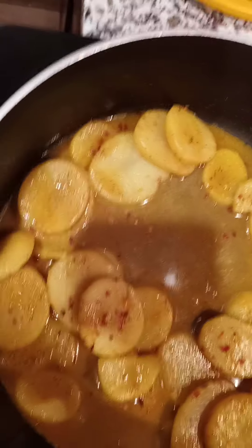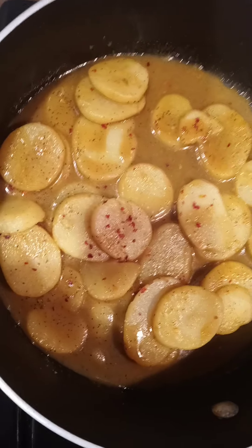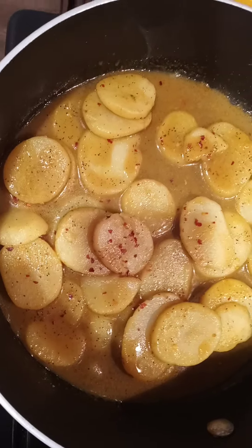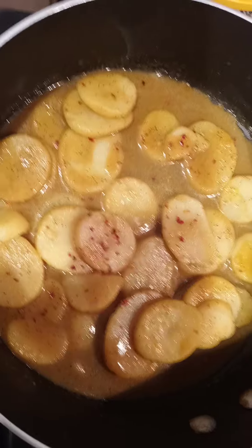I used the seasonings from the bowl, added some black pepper, and as garnish I put some red pepper on. I'm going to let this rest off the heat for about two to three minutes so the sauce really thickens up, and then I'll plate it up.